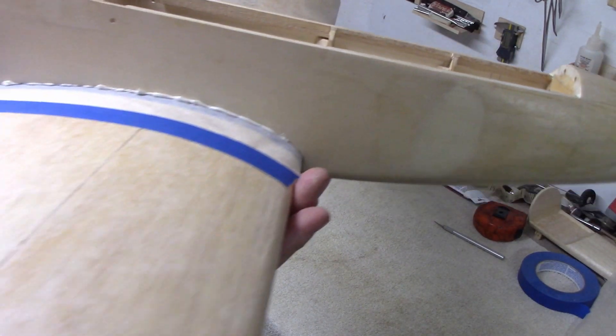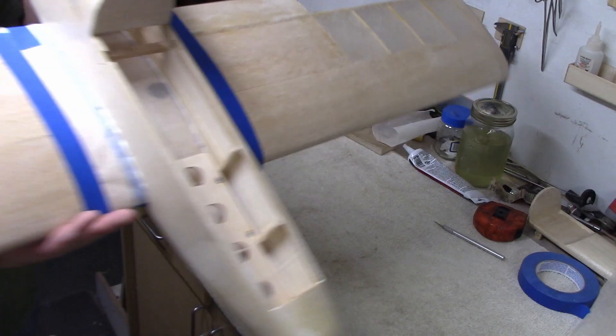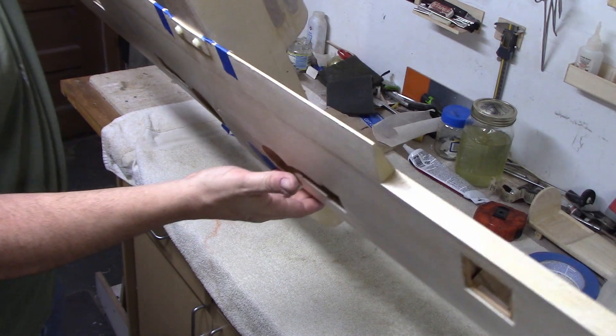The holes have been filled on both sides. I'm just going to smooth this out by hand on the outside just to make sure of a fit. Both sides are looking good.